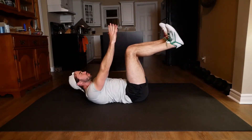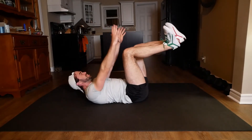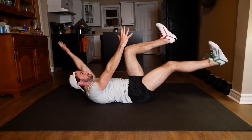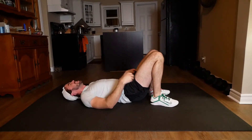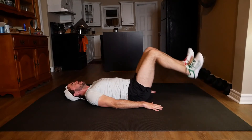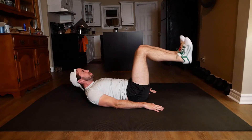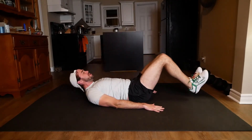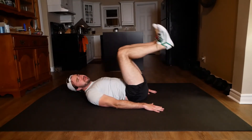All right, we got that reverse crunch coming up in no time. Keeping that lower back pressed down. Knees close, slow on the way down. I can feel my lower back wanting to rise up off the mat right now, but I'm trying my best not to let that happen even though I really want to.